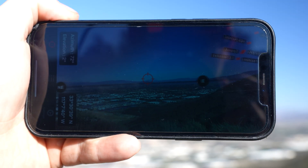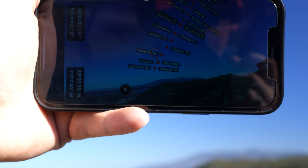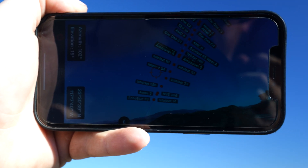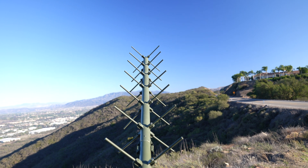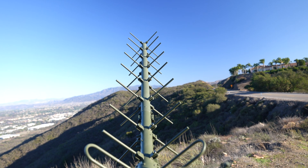I use an app called Satellite Pointer — I like that it has an augmented reality look to it. With those two pieces of information, I can just point to where the satellite should be. It won't have this particular satellite in its database, but as long as my antenna is pointed in that direction, I'll be able to receive the signal. Then we start up our software, which is GNU Radio — my preferred open-source software-defined radio application.